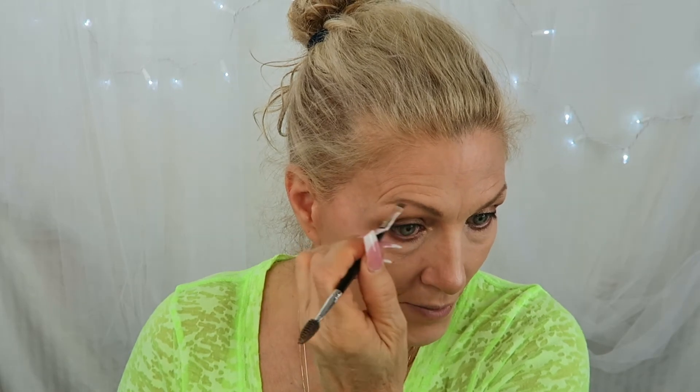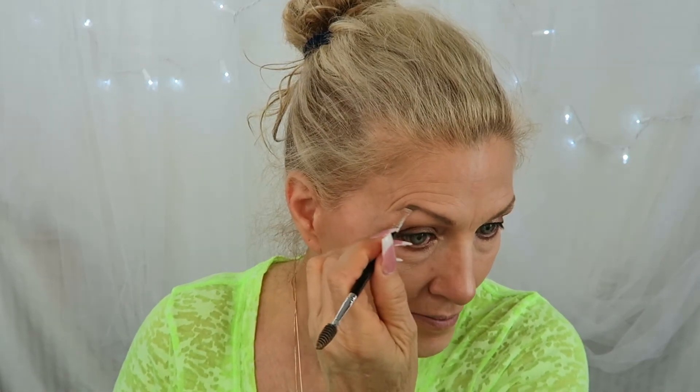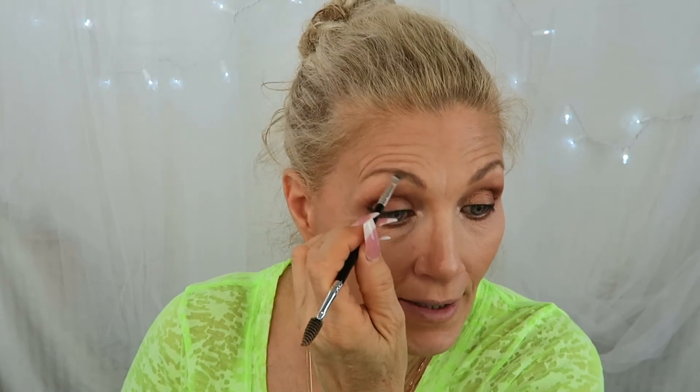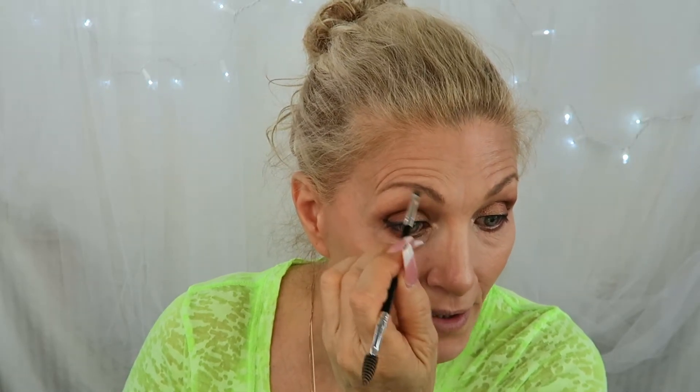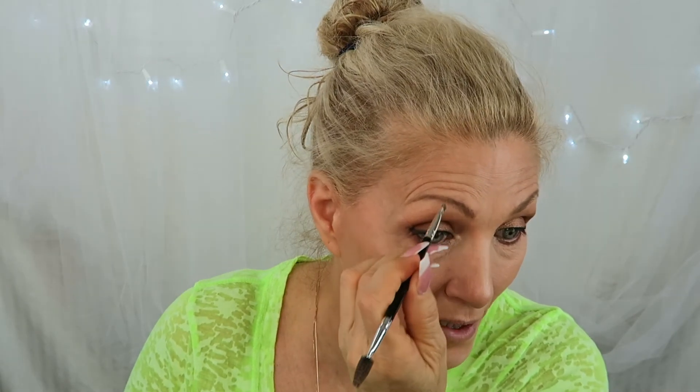I would really love for my eyebrows to have a super arch to them, but they don't. To try and put something there that's not there — which I have definitely tried — it just doesn't follow your bones, so it doesn't look right when you're done. Anyways, that's how I do my brows.